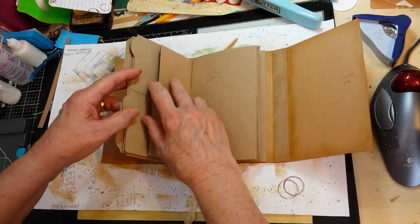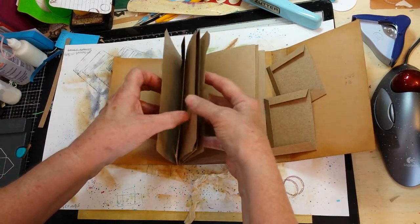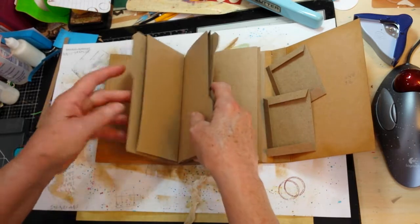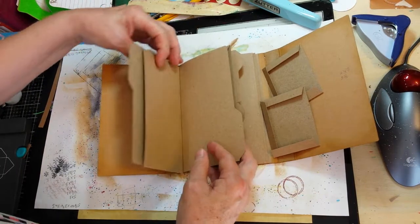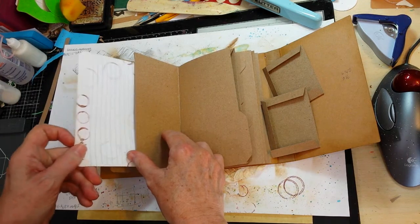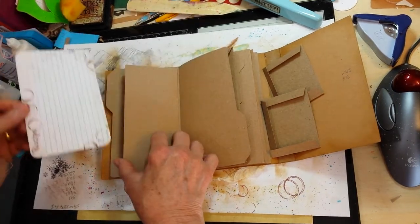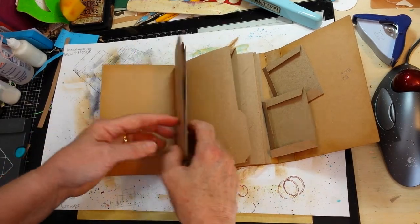What I've decided to do for this — I wanted to do a little different play on the file folder look and nothing I had was big enough — so I used my envelope punch board and made my own file folders. I've got the file folder front and then on the back is going to be a pocket for recipe cards that I will make from index cards. These are the four-by-six; I cut them down to about three and three-quarter by six so they'll fit perfectly in the pocket.